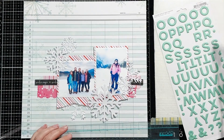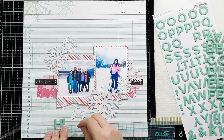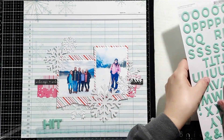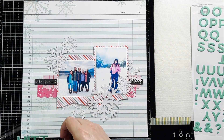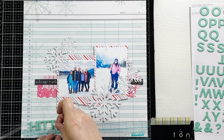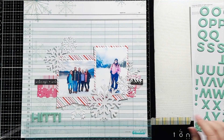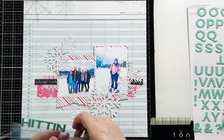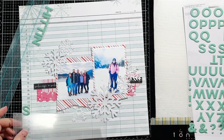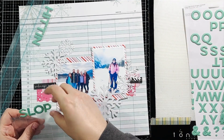I'm arranging those alphas onto my Thickers ruler and grabbing another mat to put the rest of my title on — so Hitting the Slopes. I wanted to do Slopes first so it is closest to the photos, and that way I could arrange Hitting in the correct spot once I have Slopes placed. So that's why I set it aside originally, and then I'm bringing it back and arranging all of that above my photos.